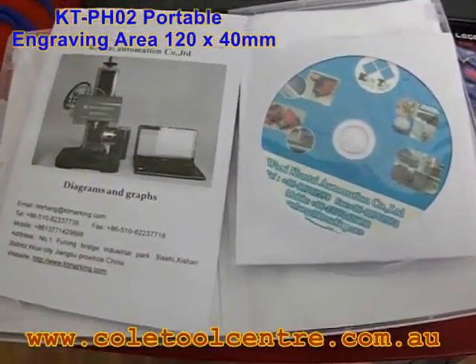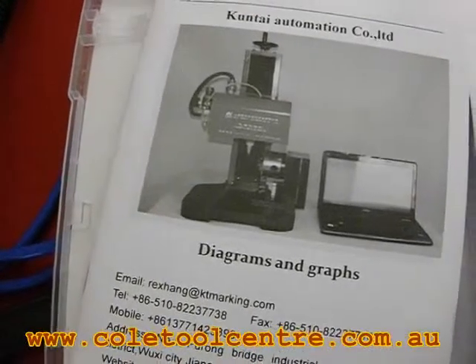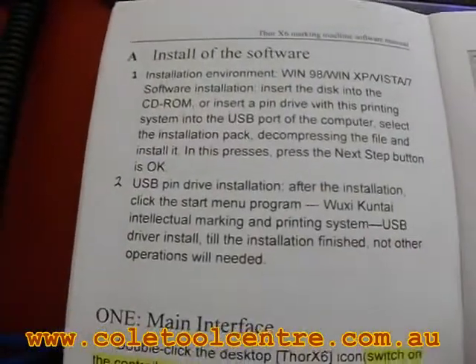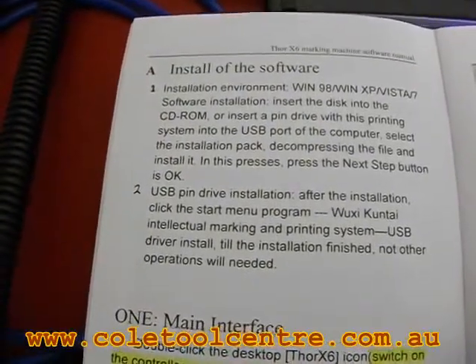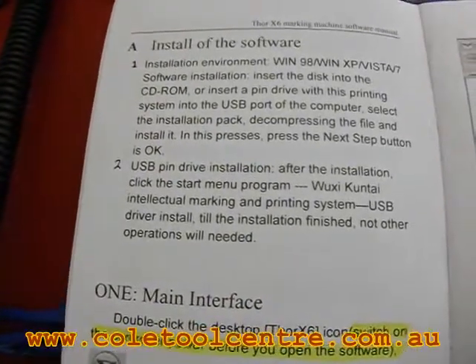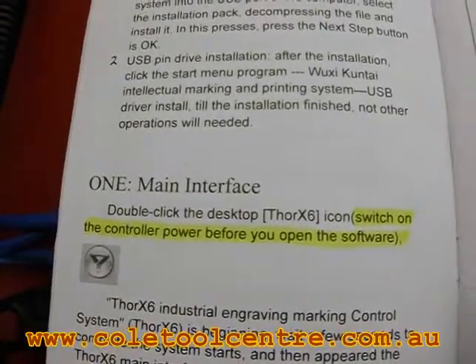When we receive the machine, we get the software and a manual. The manual is in English and covers a couple of different models — it covers a fixed standing unit as well as the one we are importing. Make sure you do read the instructions and install it correctly. I've installed it in Windows 8 and it works fine. You also have to complete step two, which is USB driver installation, so you have to install the drivers to run the pin drive setup. Make sure you turn that on, and switch on the controller power before you open the software.